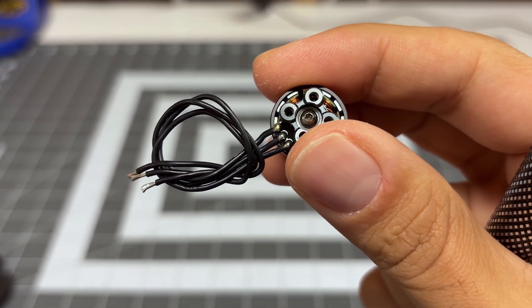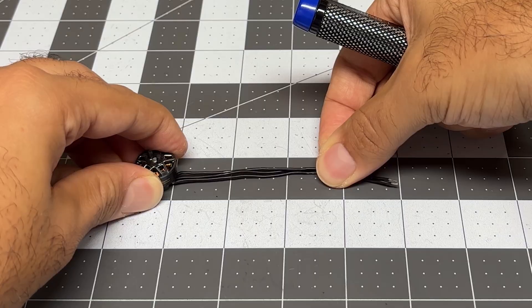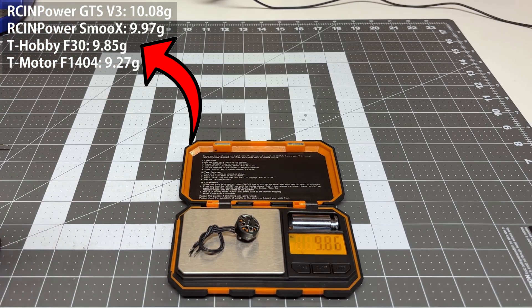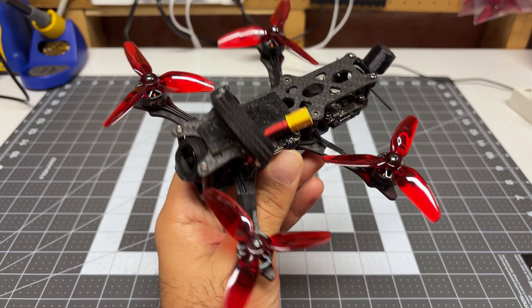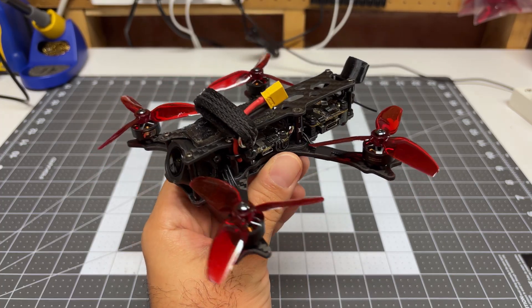The motor cables are 24 gauge and they are roughly four inches in length. Doing a weight check, the motor by itself weighs 9.85 grams — not too bad given the additional features. The motor installation is complete into my Quadmella Siren F3 split, which is a lightweight, sub-250 gram, three-inch freestyle quad.